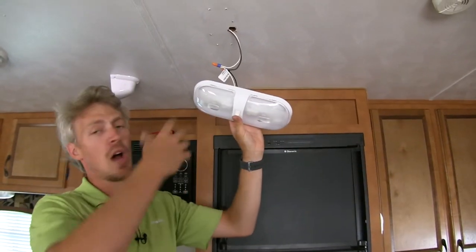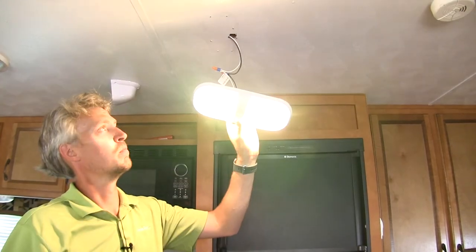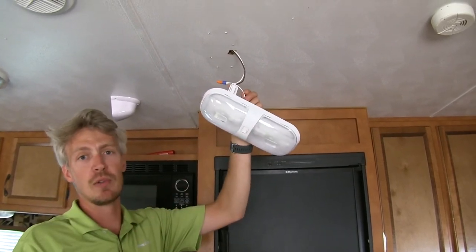Before we tuck our wiring back up, I've gone ahead and turned the power back on so we can do a test. It looks like everything's working great. You can turn it back off, tuck our wiring back up in there, and then mount our light to our ceiling.